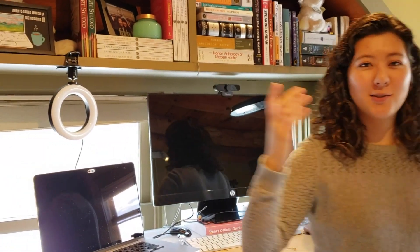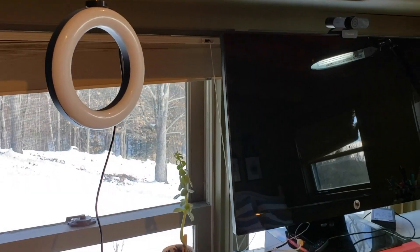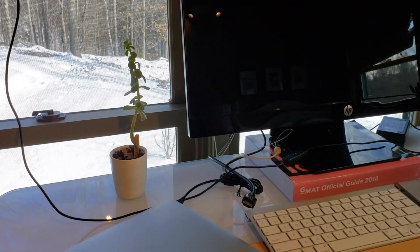One of the really nice things about the ring light is that there's lots of natural light in here, but it does get dark really early in the wintertime. So I can turn on my ring light. It's got three different temperatures and I can cycle through those and find the right brightness and adjust it as I need to.